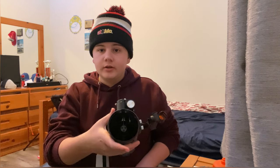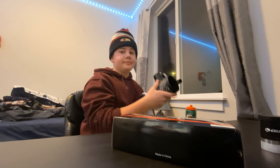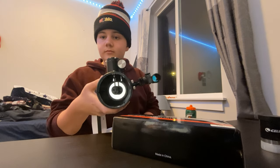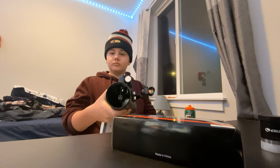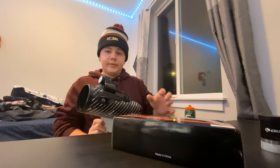To start off, for this collimation, what you're going to want to do is remove the dust cap. It's kind of an obvious thing, but some people may not think of it. So you're going to remove the dust cap, and there is our primary mirror.